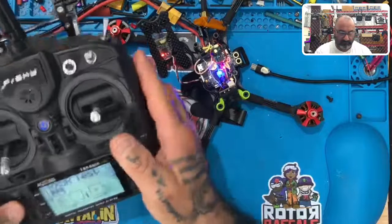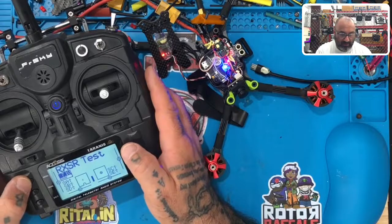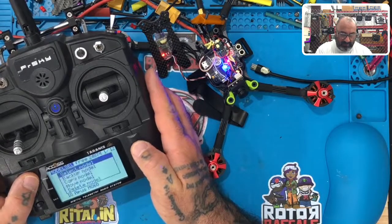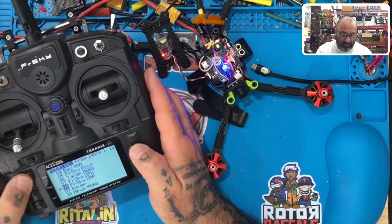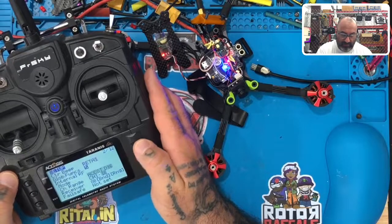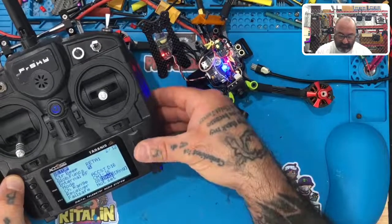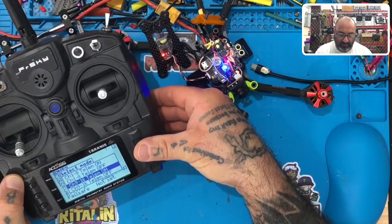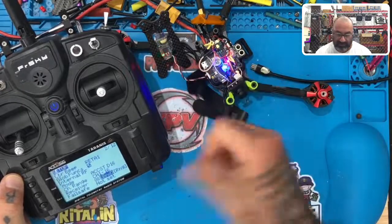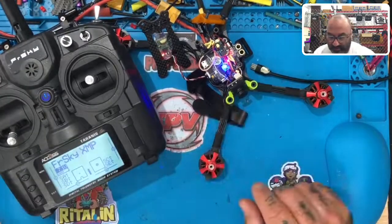I have this set for my XM Plus model. I'll go to my binding settings, select ACCST D16, click Bind, and select channels 9 through 16 with telemetry on. It starts to bind and we get our red light blinking, which means we're bound. I'll hit exit to get back to the main screen and then turn the drone off.